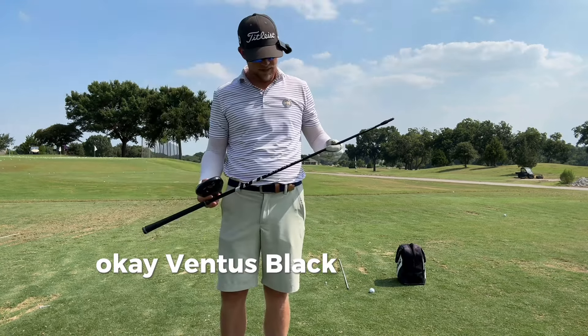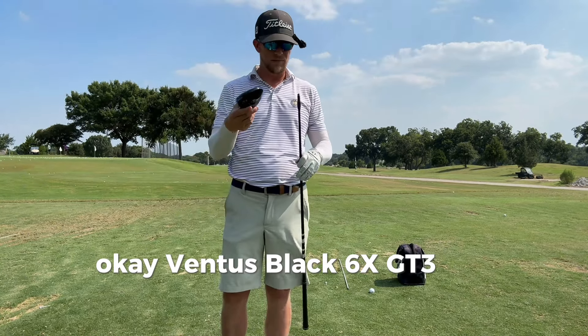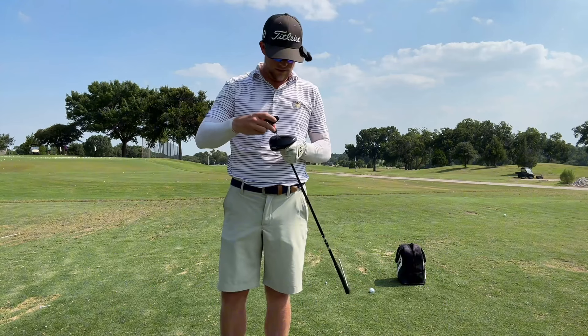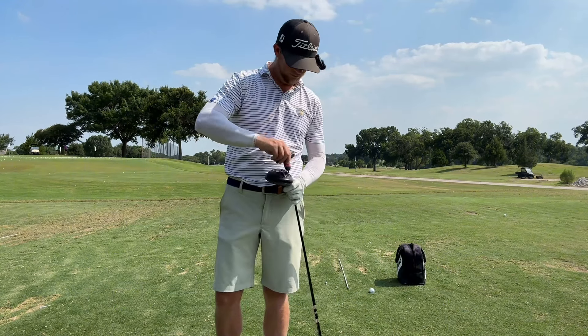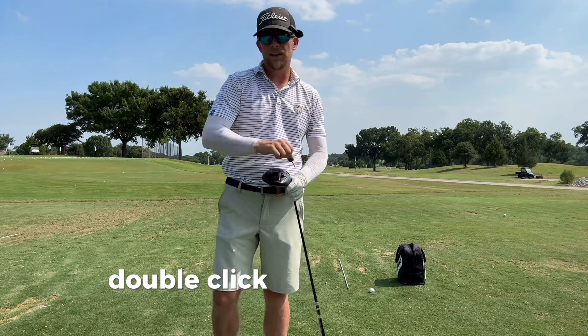Ventus Black 6X, GT3. I'm putting this on a D1 setting. Click this in and we'll get started. Double click. All right, let's go.